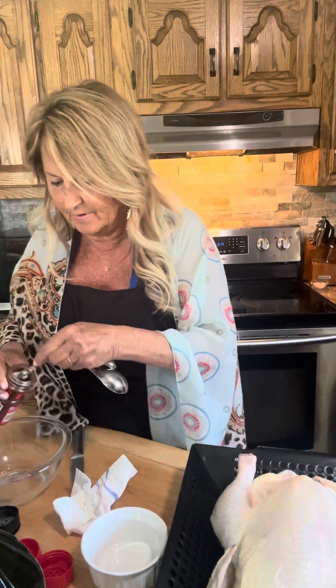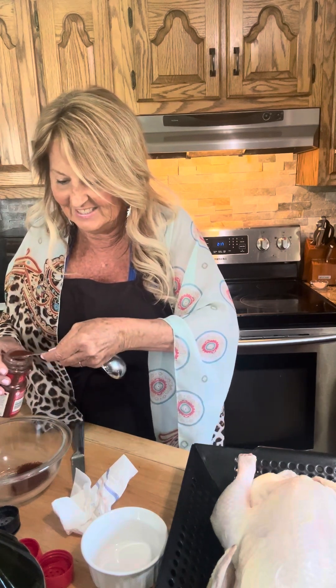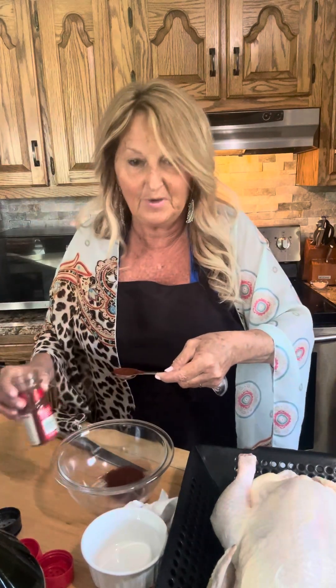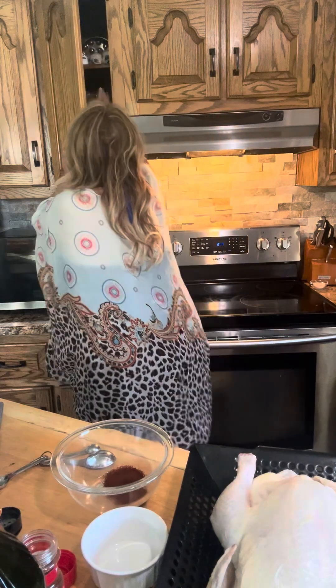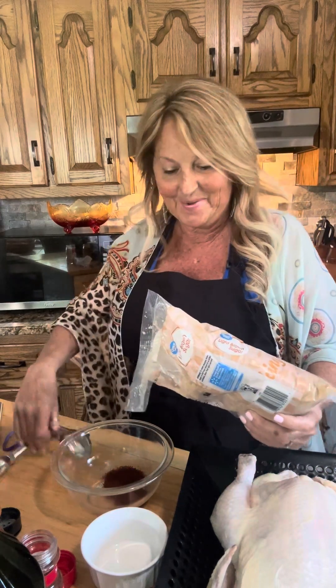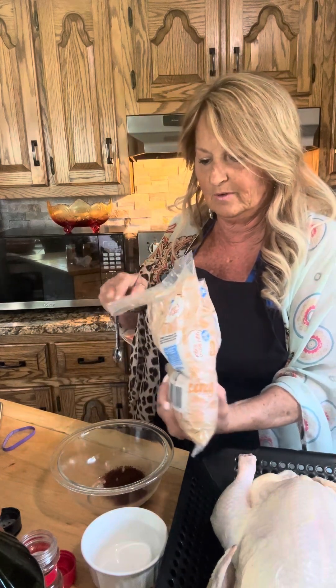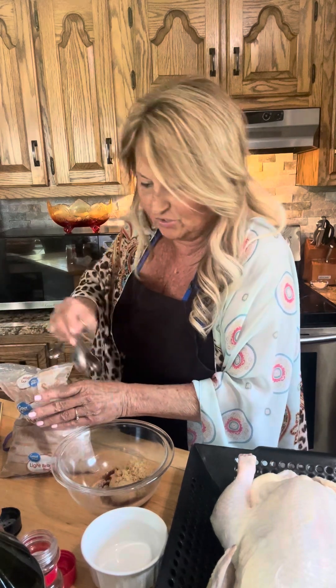Alright, let's do the rub ingredients. First: two teaspoons of chili powder. There we go — got a little extra in there but that's okay. Next ingredient: two tablespoons of brown sugar. I keep it in mama's pretty bowl — makes me feel like I'm cooking like mama. There's one tablespoon, and then a second tablespoon. Two tablespoons of brown sugar — done.